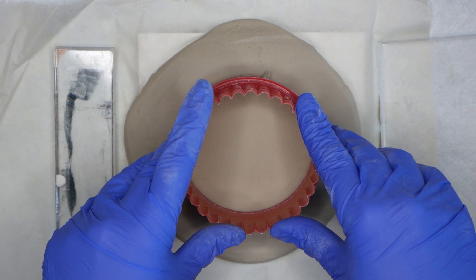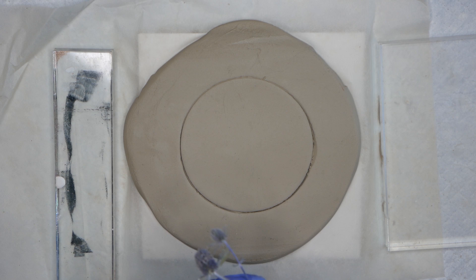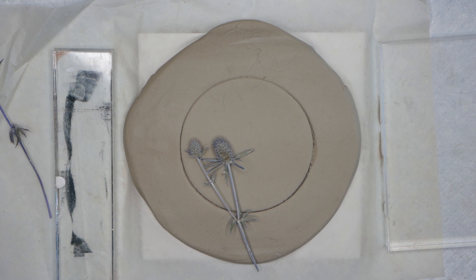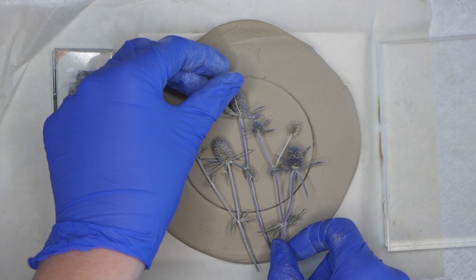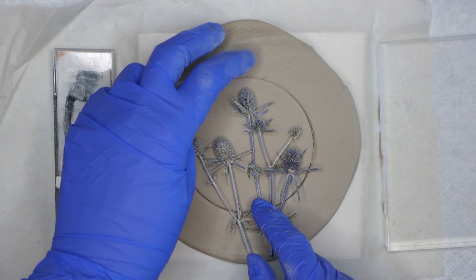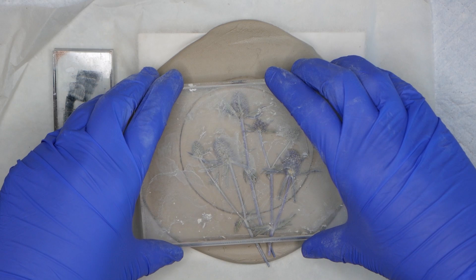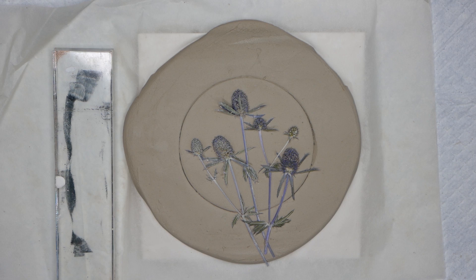I'm just pressing down lightly onto the clay with a cookie cutter just to get a light guideline so I can see where my flowers need to go. I'm going to be using dried thistles and I'm going to lay them down really gently so that they don't make any marks on the clay, and I can move them about as much as I like until I get the arrangement that looks good to me. Now that the flowers are in position I'm just going to use something larger than the size of the coaster just to press down firmly and make a good impression of those thistles. You need to make sure you're pressing it down with something larger than the circle because you don't want any lines in the clay from the edge of whatever you're using to push it down.